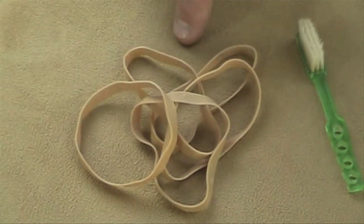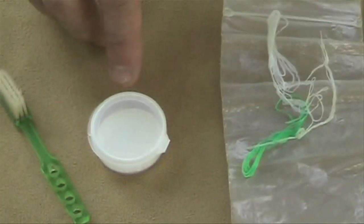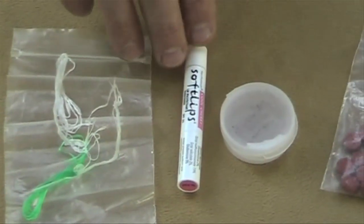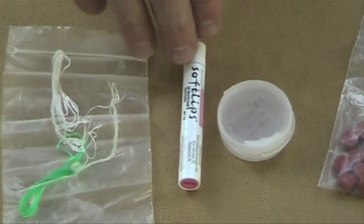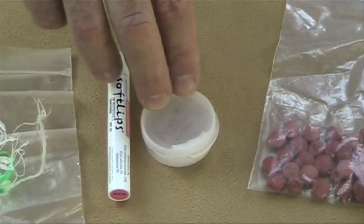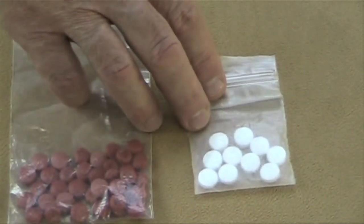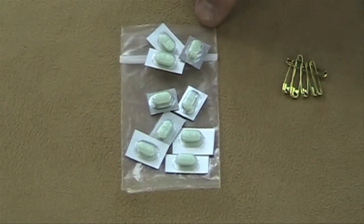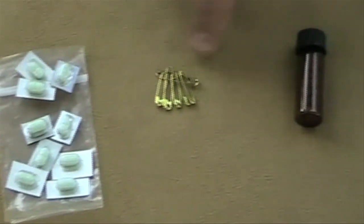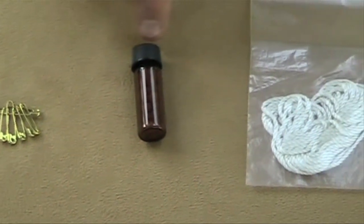A few rubber bands for repairs and odd jobs; a toothbrush that's been shortened and drilled; tooth powder — it's lighter than toothpaste; dental floss in a ziploc bag — it's good for repairs too; lip balm with SPF — it's lighter than the usual brands; Benadryl cream to relieve bug bites; ibuprofen pain reliever; aspirin; loperamide for diarrhea; a few one-inch brass safety pins for equipment repairs and treating blisters; potable aqua tabs in an amber one-gram bottle, which is much lighter than the original bottle.